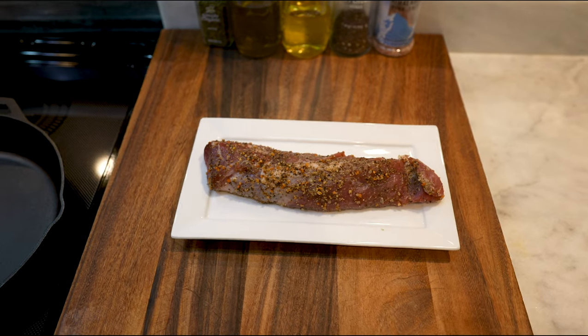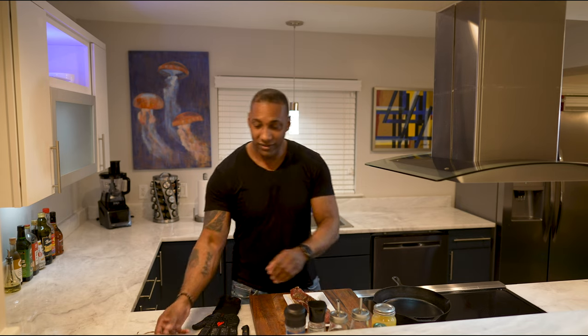My pork tenderloin is amazing. I'm actually going to eat it with homemade salad dressing and some salad. Not on a diet — just want to eat light tonight. That's kind of what I do anyway. I eat light.